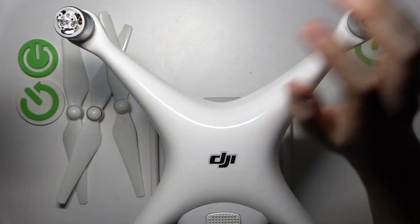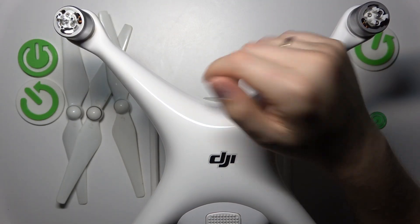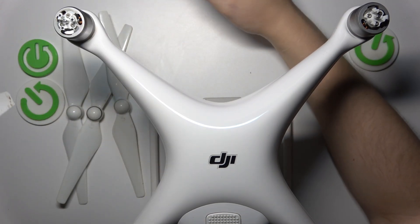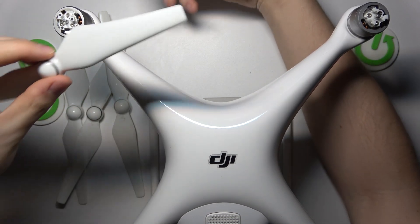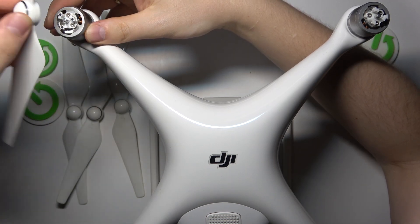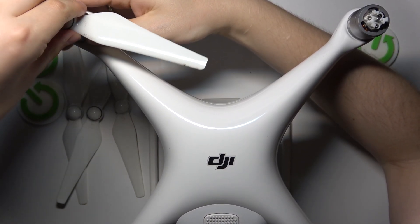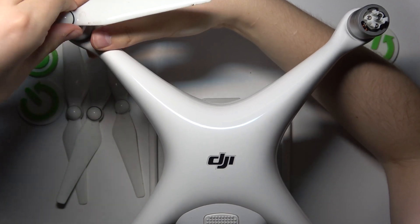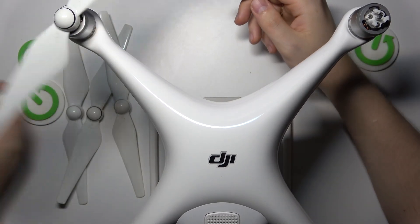The way you mount them is pretty much by trial and error. Take one propeller blade — you should have gotten eight of them in the packaging alongside the aircraft and remote controller. Take them one by one and see where you can mount them. You slot them in like that and then try to rotate them, and once you cannot lift them out, that means the propeller blade is installed successfully.